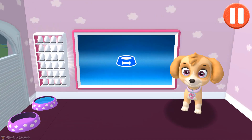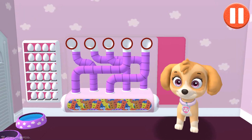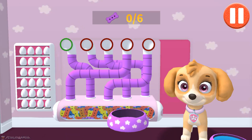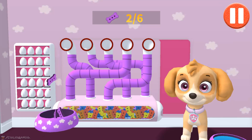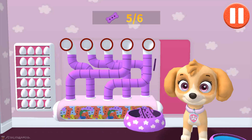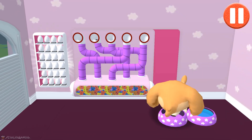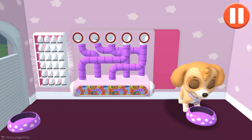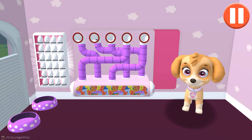Tap the blue picture of the dog bowl to feed the pup. It's been a busy day and this pup is hungry. Use your finger to drag the dog bowl from left to right to catch the falling pup treats. The bowl is full! Time for dinner! Ruff, ruff, ruff — delicious!